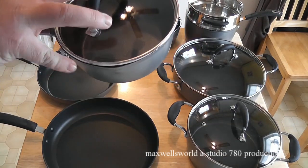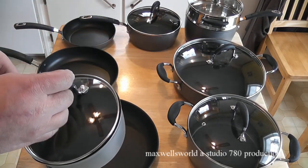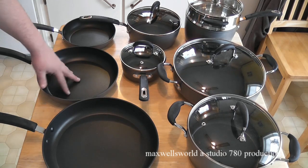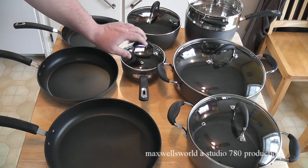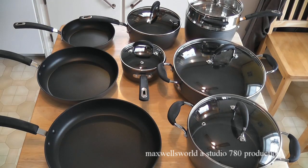I thought the little saucepan was bent or stamped wrong because of a little dip in it, but apparently that's a way to pour out the extra water when you're making veggies — which is actually a good idea. All in all, on a scale of 1 to 10, on first appearance I'd give it a good 9 to 9.5 because it has nice silicone handles, vent holes in the glass lids, and you can see down through the glass lids to see the progress of your cooking. I'm going to run all this through the dishwasher to get it nice and clean and we'll be golden.